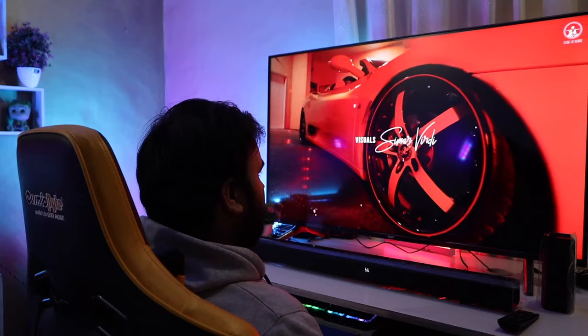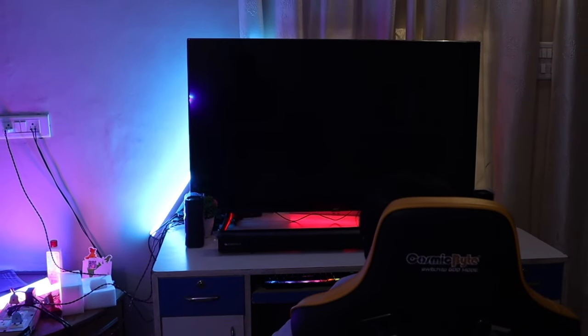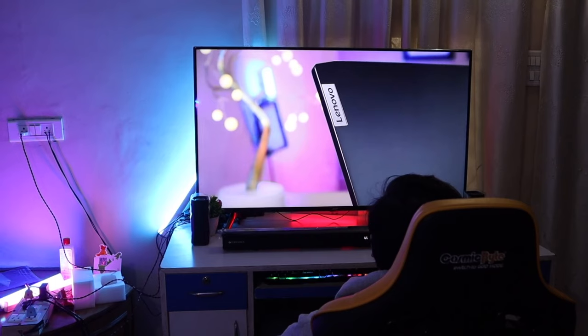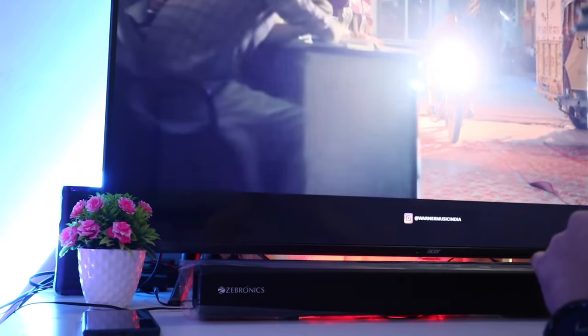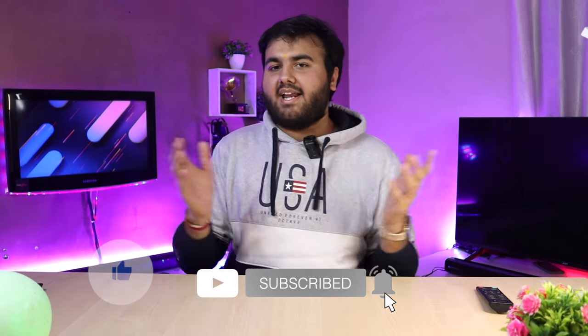All in all, if you want a great music experience or to watch movies, you'll definitely have a great experience. I'd strongly recommend that in the 5.1 channel segment under this budget, you won't find anything better. You'll definitely want to go for this. You can find links in the description if you want to buy it. If you already have this speaker, comment on your experience and share it.